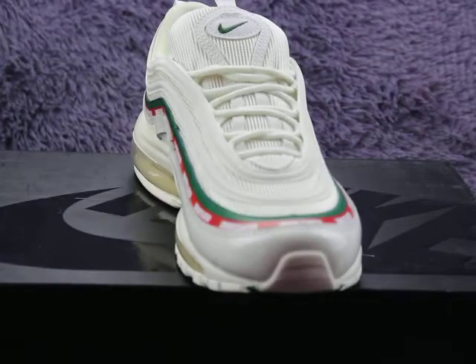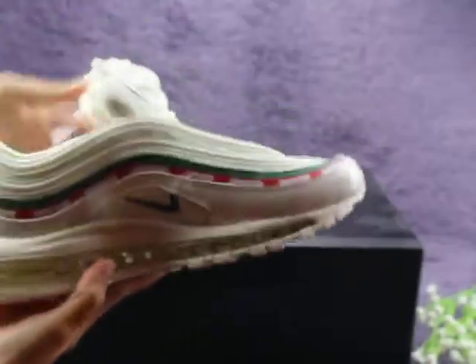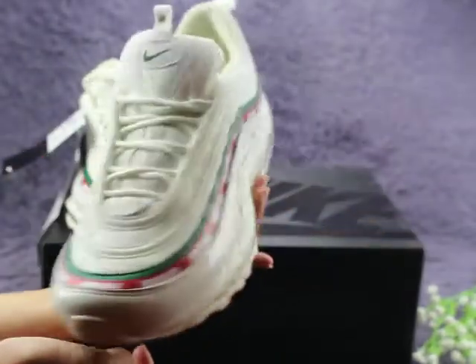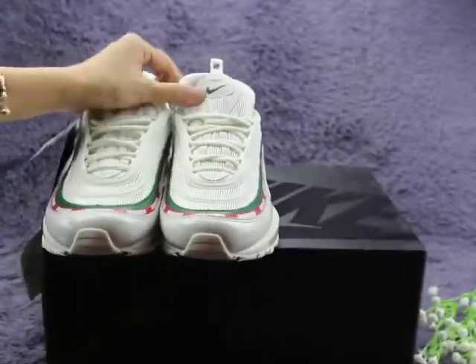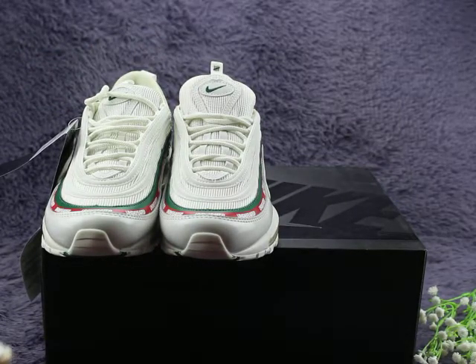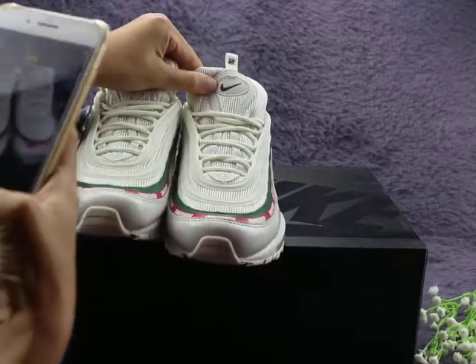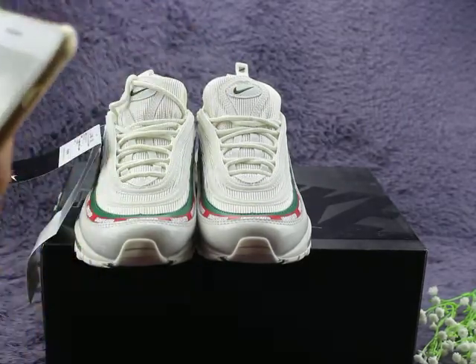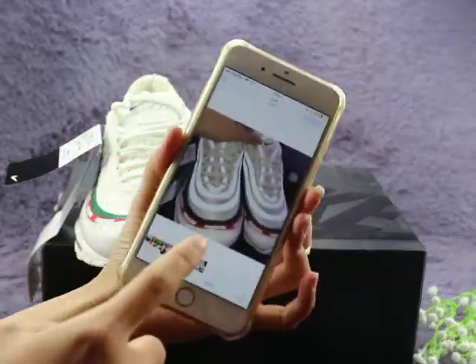Let me show you the other shoe quickly. So good shape. This shoe has one very, very special design: it will shine under flashlight. You can check here — it will shine at the flashlight — very, very cool.